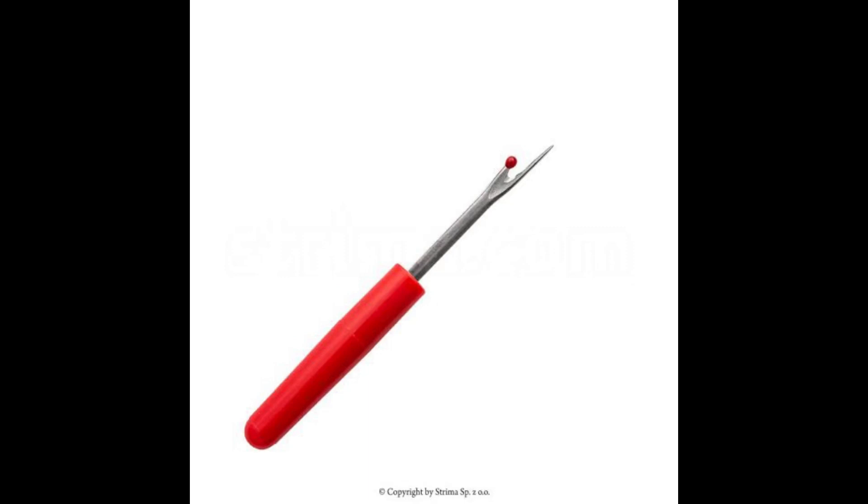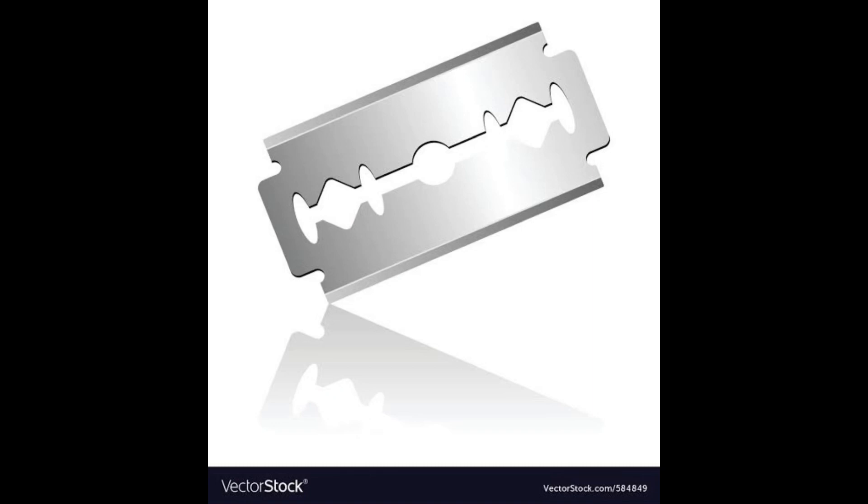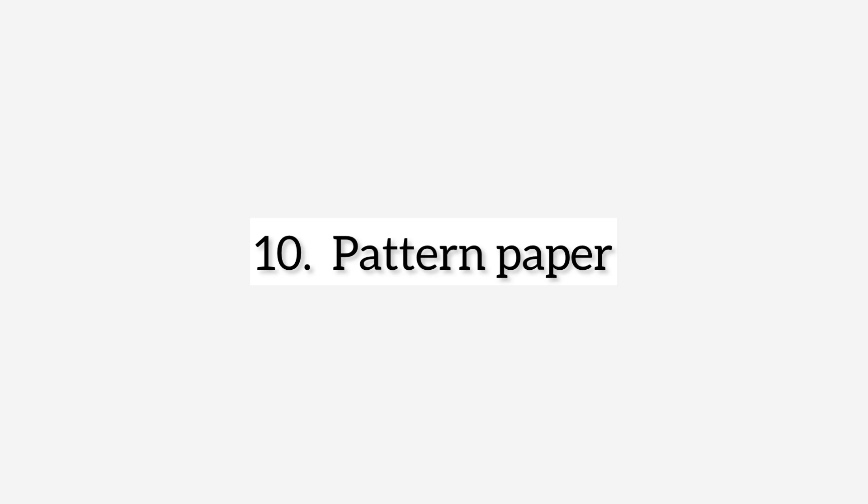Next on the list is the seam ripper and razor blade. This right here is a picture of what the seam ripper looks like — it's used to loosen stitches and make buttonholes on your dresses. Here we also have a razor blade. You can use your razor blade or your seam ripper depending on which one is more convenient for you.